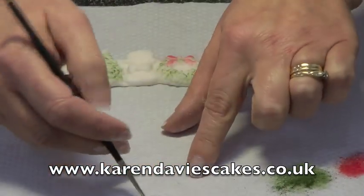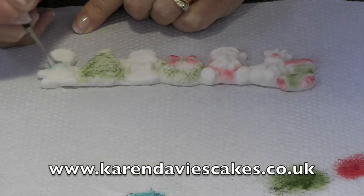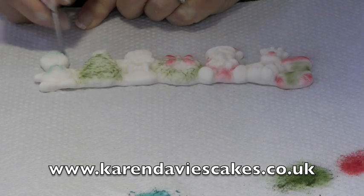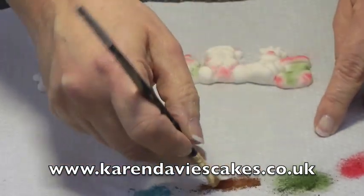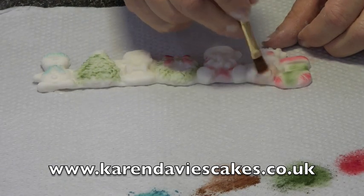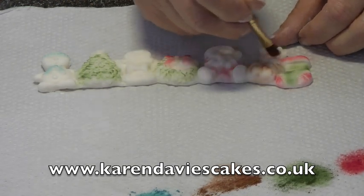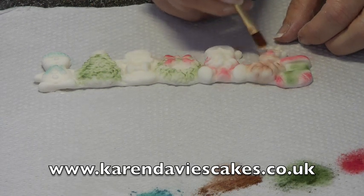I'm just going to do now the snowman's scarf. These colours are all from Rainbow Dusts — across his hat, and then Rudolph. I'm going to rub some brown in. Because I'm doing this very quickly I'm just going to do him all in one colour, but if you've got more time or want him to look better, his antlers and hooves look good done in a darker brown.